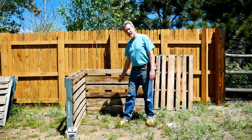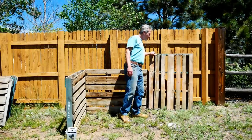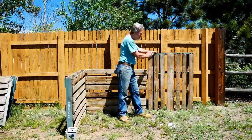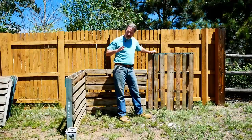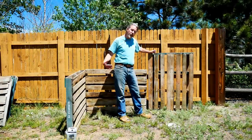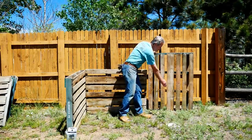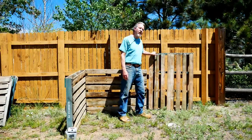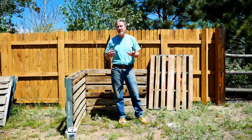I like to have the slats horizontal in my compost bin. You can put them vertically, especially with a four-by-four pallet, but as the compost develops and starts to settle down the sides, horizontal slats will tend to hold it in better. With vertical slats, there's a lot of space for the compost to fall outside the bin once it's decomposed to a smaller size.